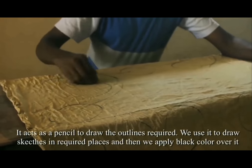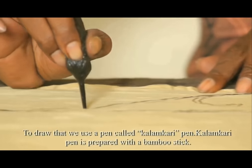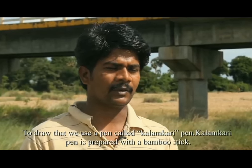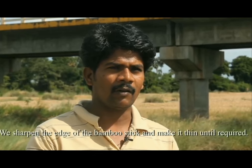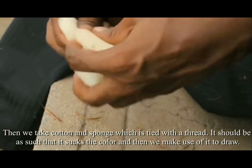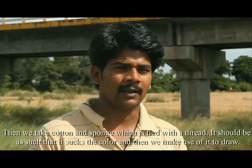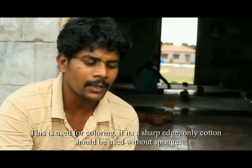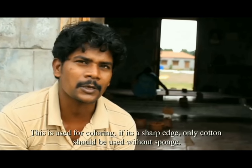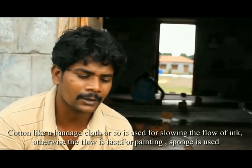A tamarind stick from the tamarind tree acts as a pencil to draw the outlines. To draw, we use a pen called a Kalamkari pen prepared from a bamboo stick. We sharpen the edge of the bamboo stick and make it thin as required. Then we take cotton and sponge tied with a thread that sucks the color and uses it to draw. A bandage-like cotton cloth is used for slowing the flow of ink.